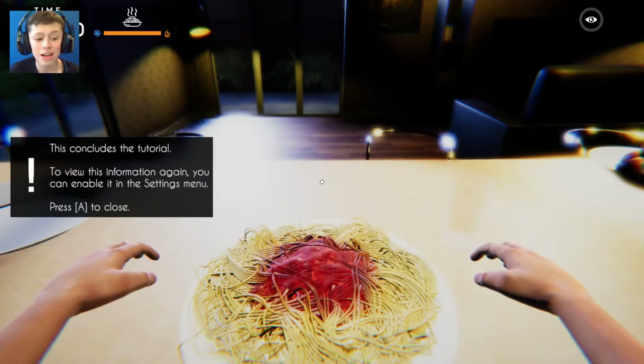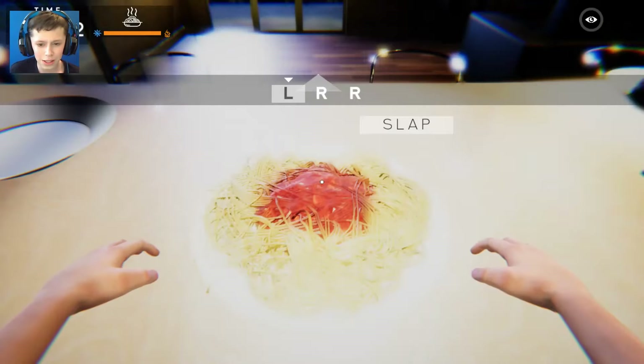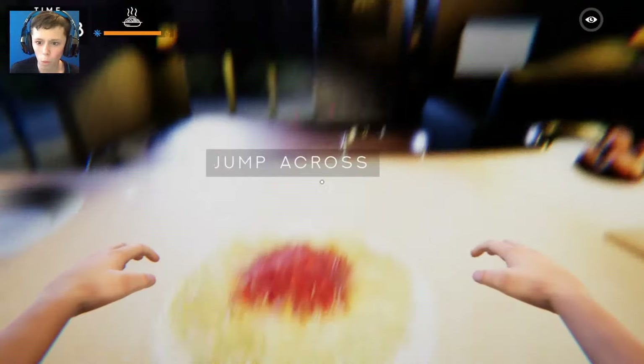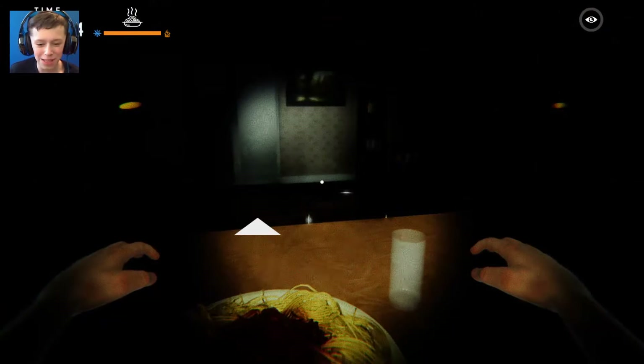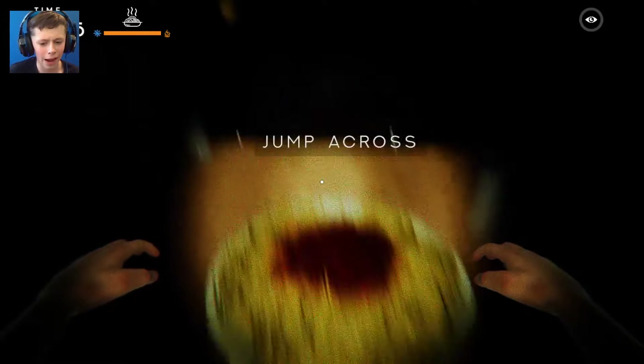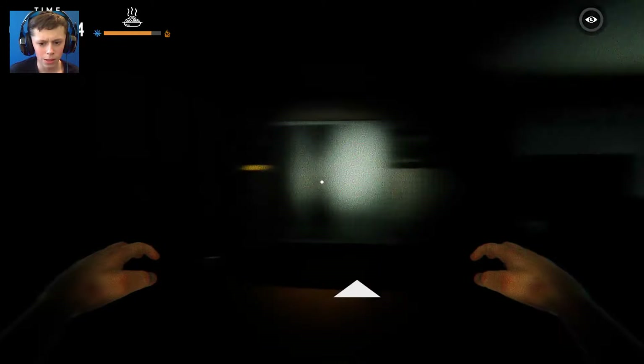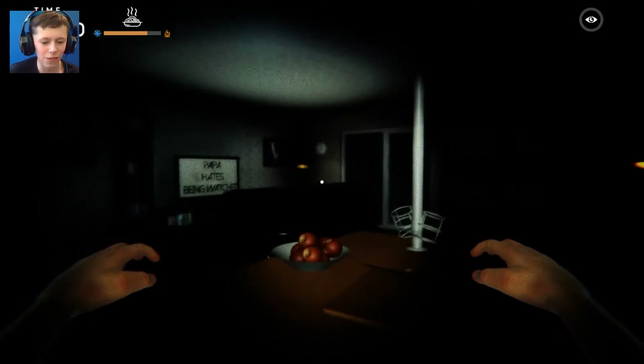This concludes the tutorial. To view the information again you can enable it in the settings menu. So let's start! They've actually got the meme of the- man. This is actually got some ambience to it. Can we just have a look? Nobody's in here, nobody's inside here - yeah, except for the TV.